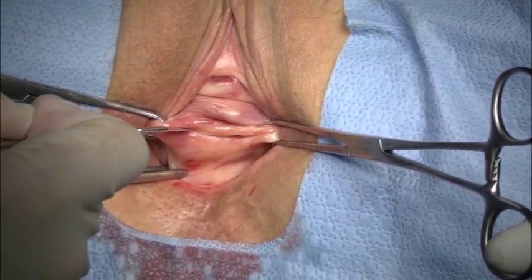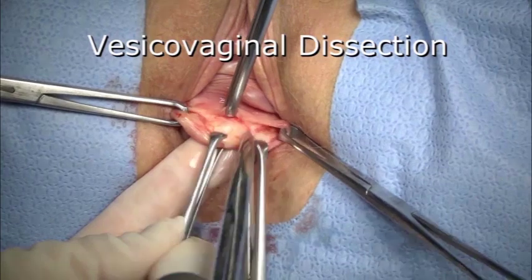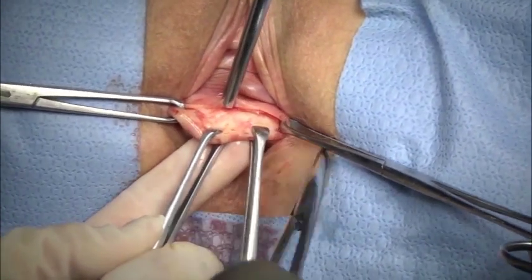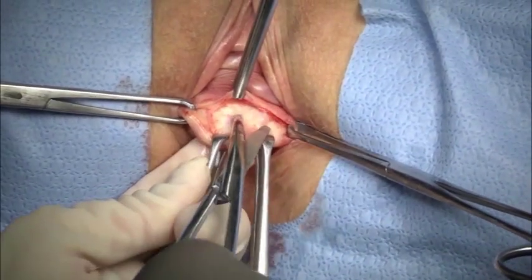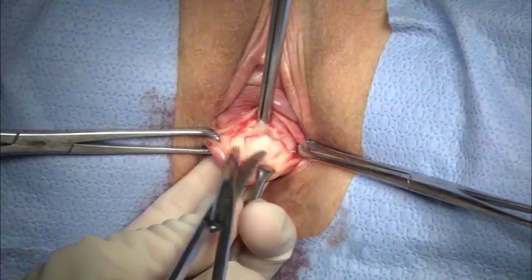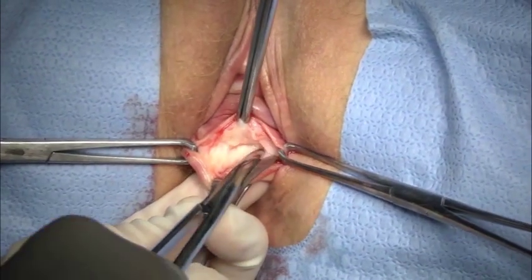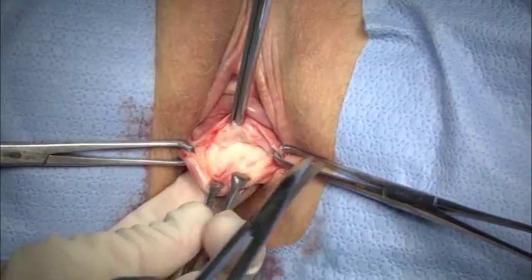Hydrodissection is followed by a horizontal or midline incision. Here I made a horizontal incision at the level of the bladder neck, followed by dissection of the vesicovaginal space in the standard fashion. The left index finger is used to guide the thickness of dissection and to monitor for appropriate thickness of the vaginal skin flap.